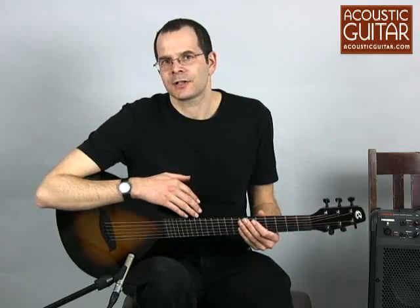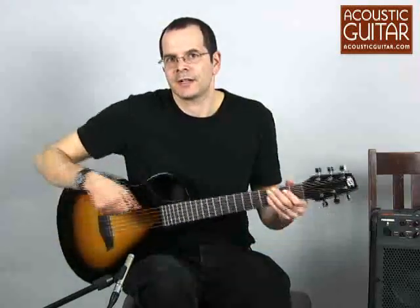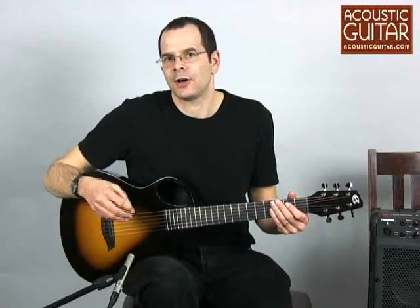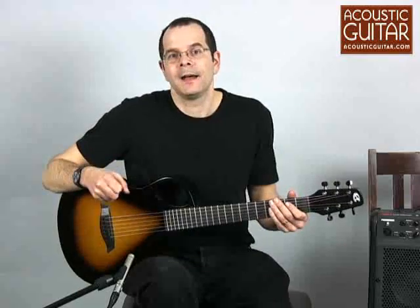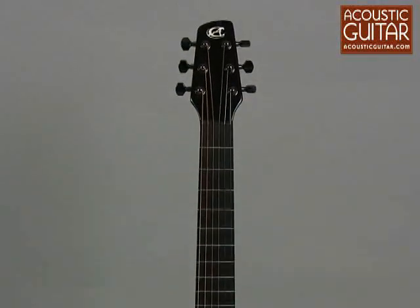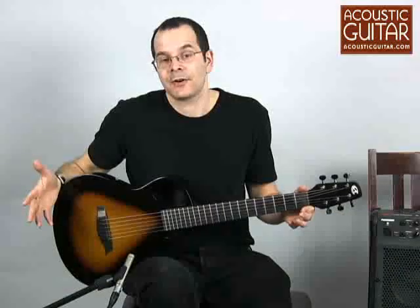The Composite Acoustics Cargo is a three-quarter size guitar that's really designed as a travel guitar, or perhaps also as a guitar for people with smaller hands, physically smaller people. It has a 22 and three-quarter inch scale, so it's really quite reduced in size from a standard guitar.